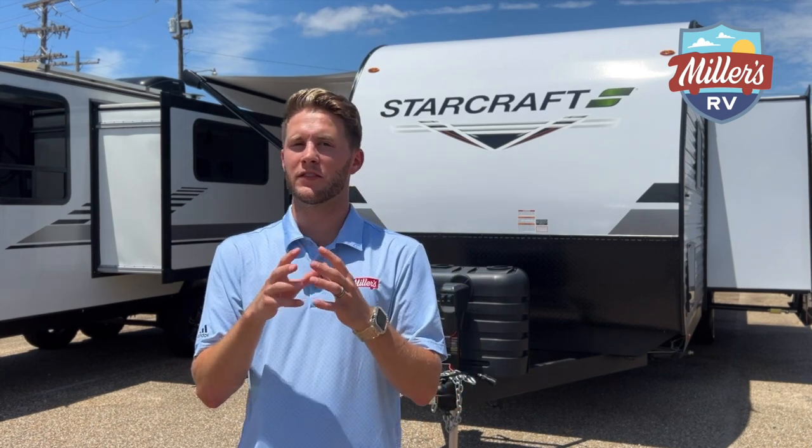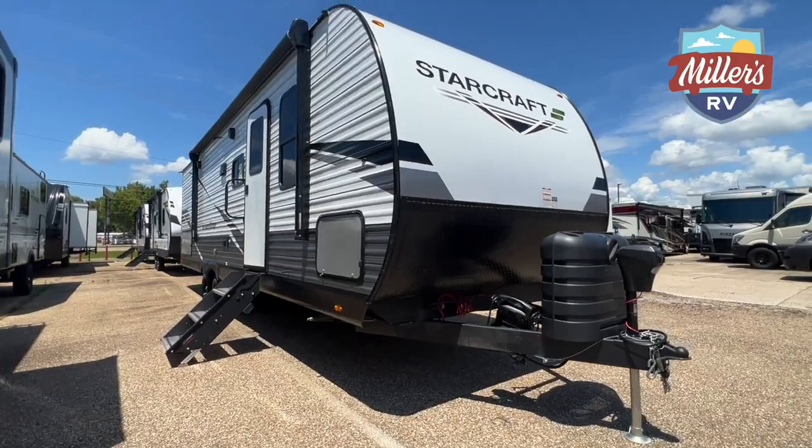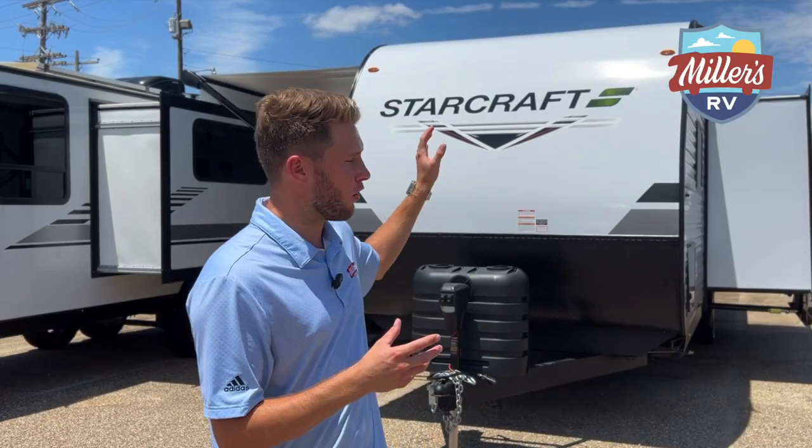So I know we have taken a brief hiatus from the videos, but we've been saving them up for something really, really good. So behind me is Starcraft — you can see and recognize the name. Starcraft is a Jayco brand, fantastic quality. We've taken on the Autumn Ridge lines and the Ultralight lines. Both we are really, really excited about. The one we're going to check out today is the 28BHS.